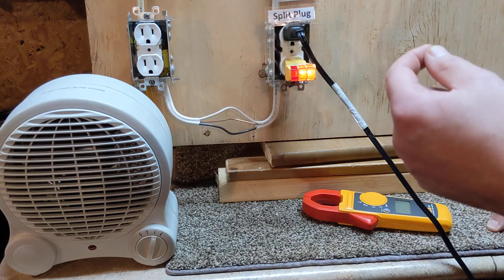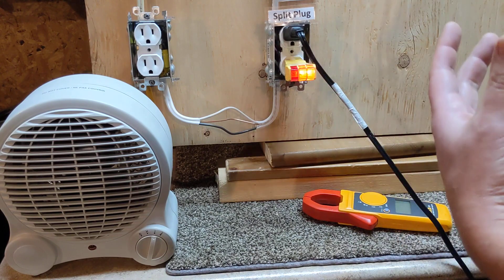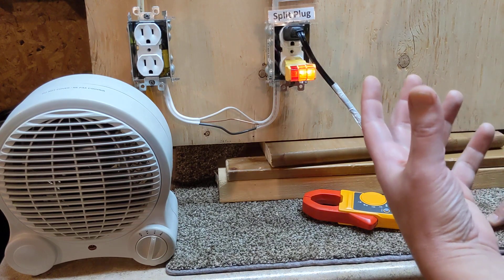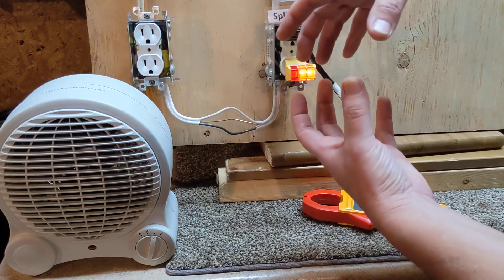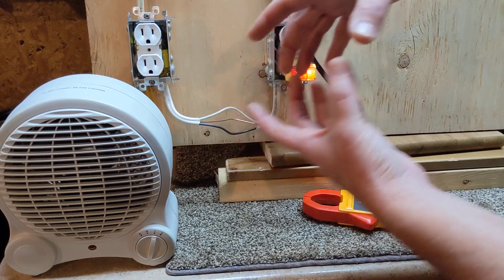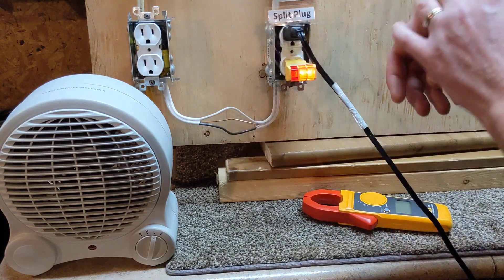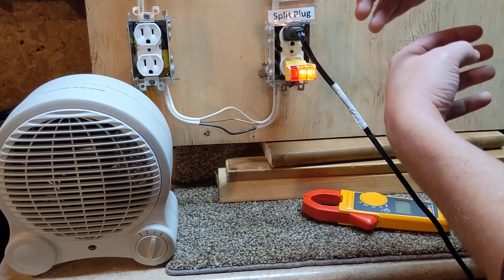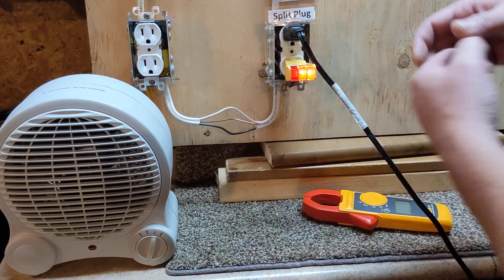Current, measured in amps, is the amount of electricity coming through a wire. If you want to think of it a certain way, think almost like a water pipe. Voltage is the size of the pipe — how much water can come through at a time. Amperage is the flow — how fast is that water moving? How fast is the electrical current moving?